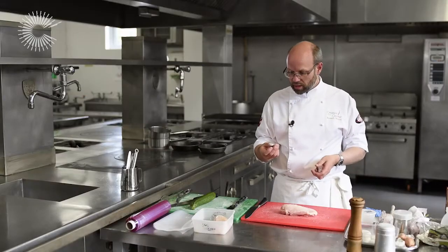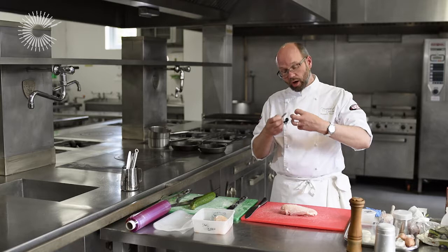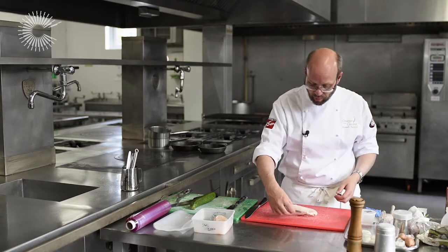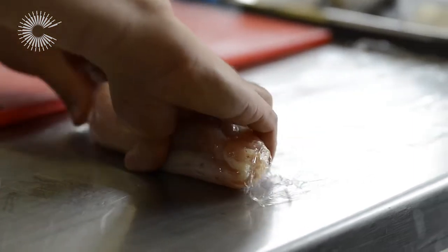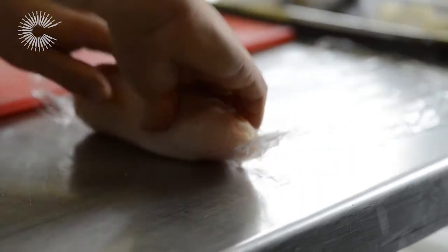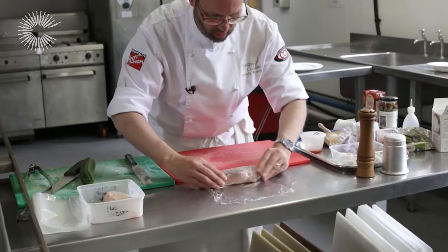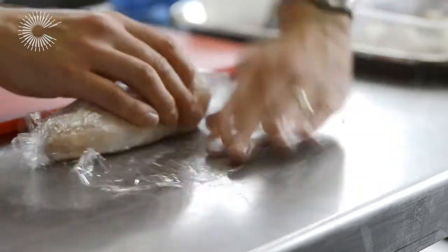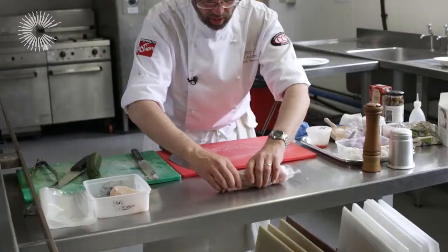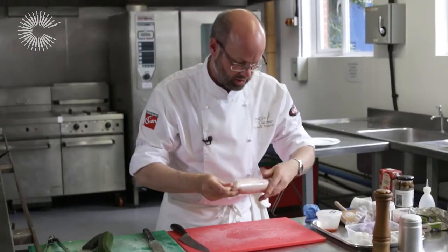Roll it up and then cut it up into pieces. The idea behind this is that you don't get a hot spot of flavour on the chicken breast. Then we're just going to use some cling film to hold the shape — turn it around, putting some tension on the cling film to get it reasonably tight, and then just give the ends a twist.